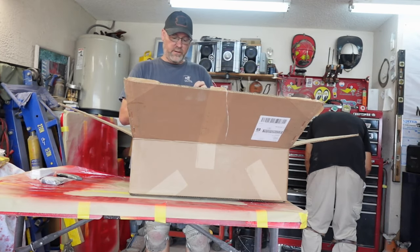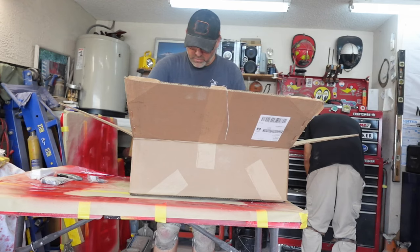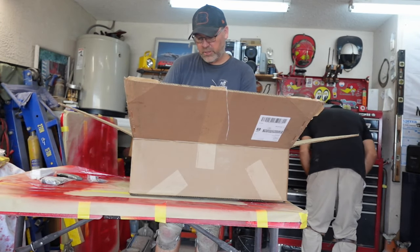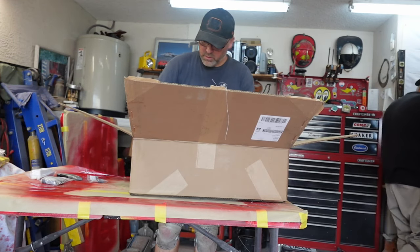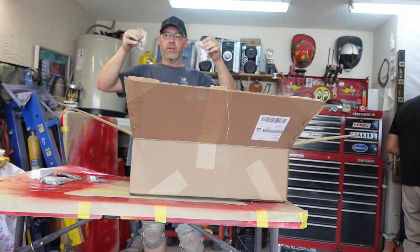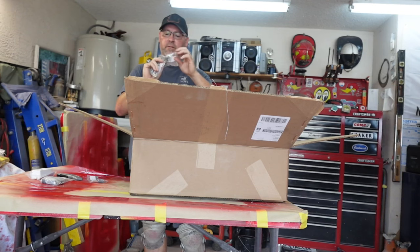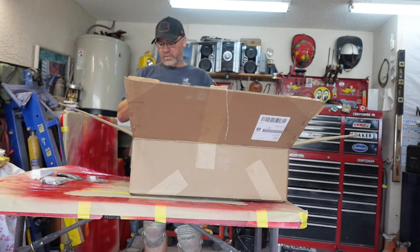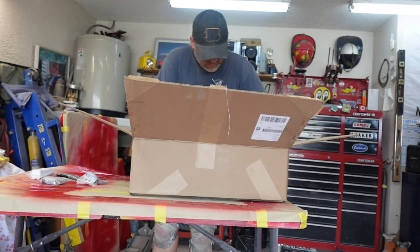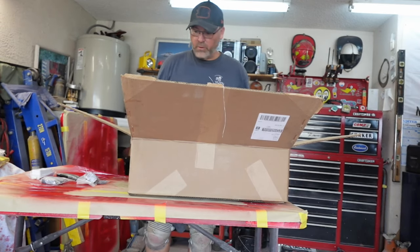The hook for the backrest mount, set of two — awesome. I've got to figure out where those go and put them in. The half set of top latches — the latches that go from the windshield frame up for the hard top, and we've got them in stainless steel. That's awesome. I think that might be all of it.